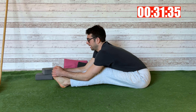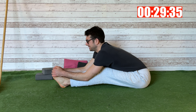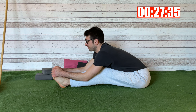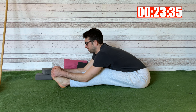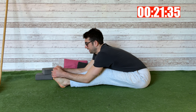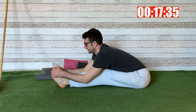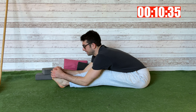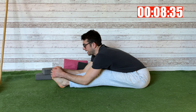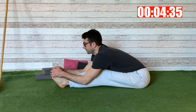Stay here for the last ten breaths: one, two, three, four, five, six, seven, eight, nine, and ten.